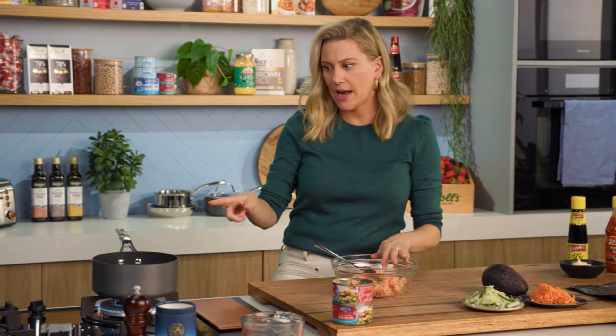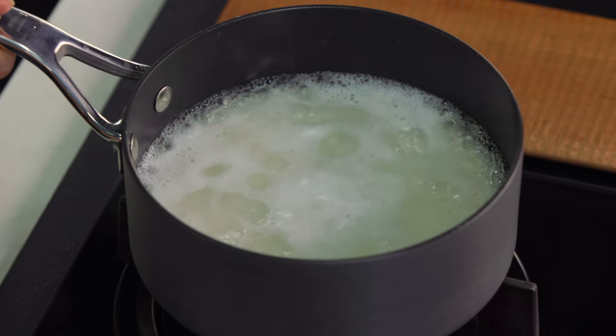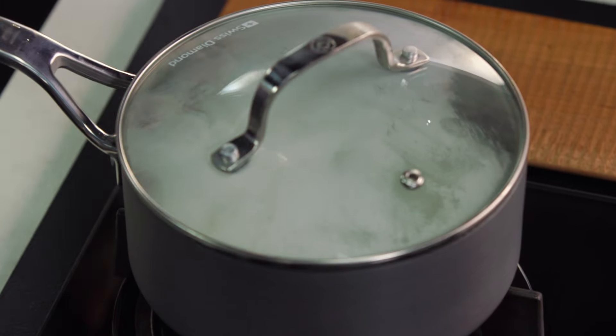Before we continue, have a look at the rice — it's boiling very quickly. We'll turn the heat down to a low heat, lid goes on, and that's the second stage of the cooking.